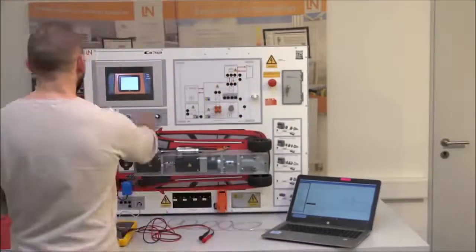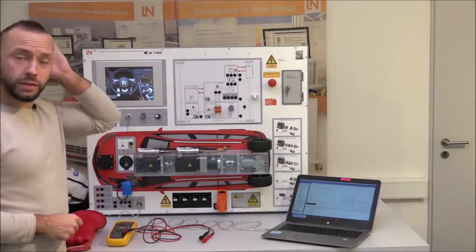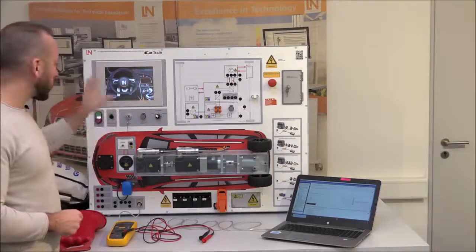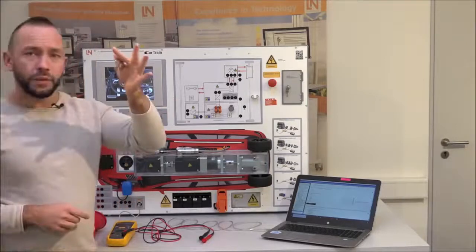Before doing an insulation resistance measurement, the system must be free of voltage. Always shut down the high voltage system before working deeper into it — never work on an active high voltage system. Any connection related to the interlock will cause it to shut down automatically. Start by shutting down the diagnostic tester, then shut down the vehicle. Then follow the manufacturer's shutdown procedure.